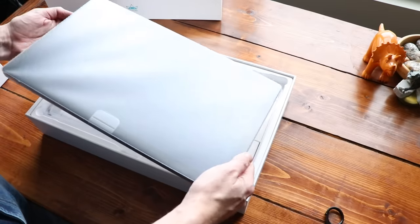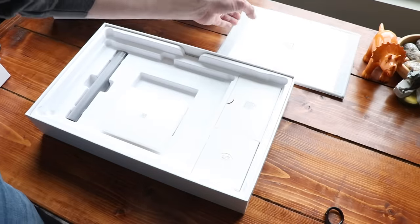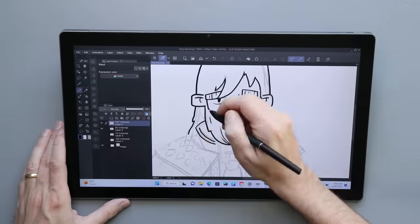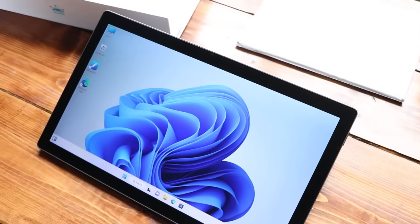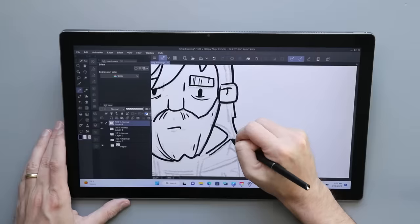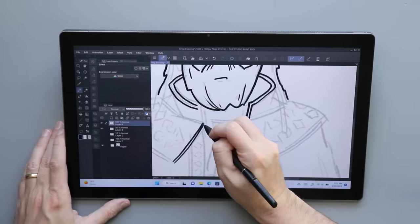When I first took this out of the box, I was a little confused because there was an extra stand included. After playing with the hinge, I realized that if you want to draw on this at anything other than its most basic down position — which is actually pretty comfortable — you are going to need a stand, so having one in the box is a nice touch. Since this is a computer, it did get really hot. Most of that heat is contained in the upper left center-ish quadrant, so your hand isn't going to be resting on the hottest part of the screen when drawing.